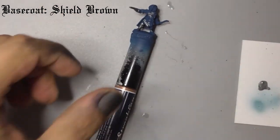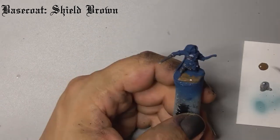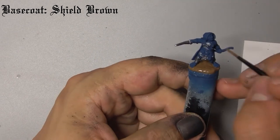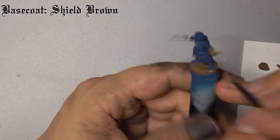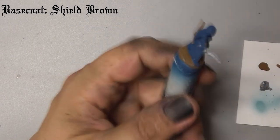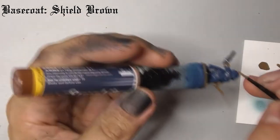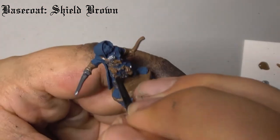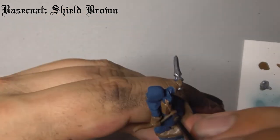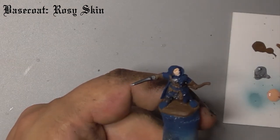Next, take some Shield Brown and use this to paint his base, his bow, his gloves, and his leather accessories. Now use Rosy Skin to paint his face and feet — you might need two coats to get good coverage over the base coat.